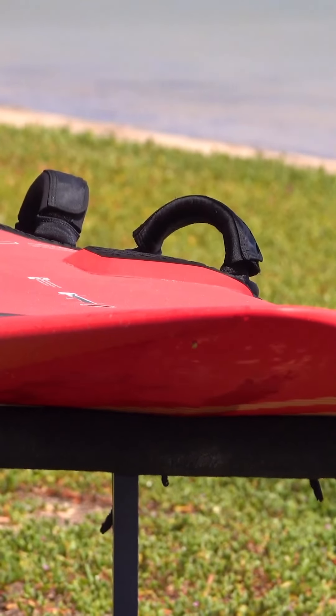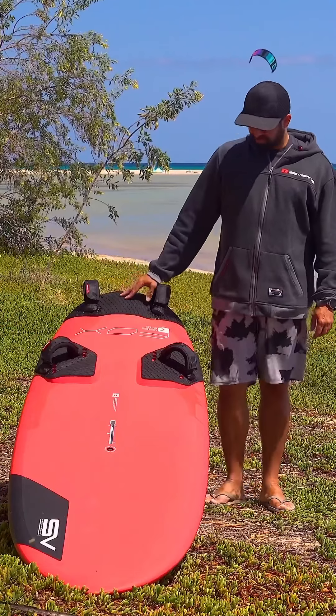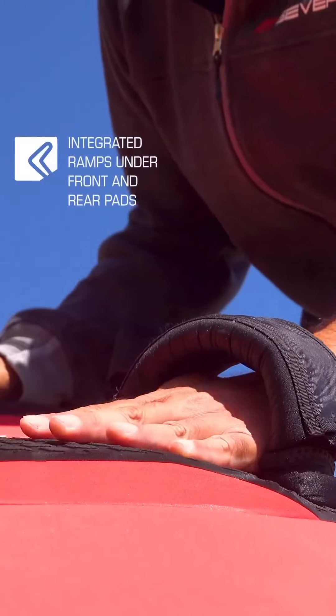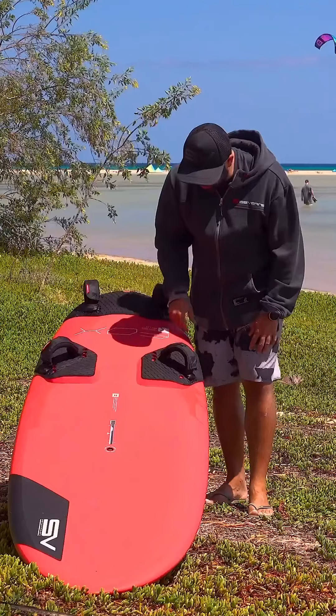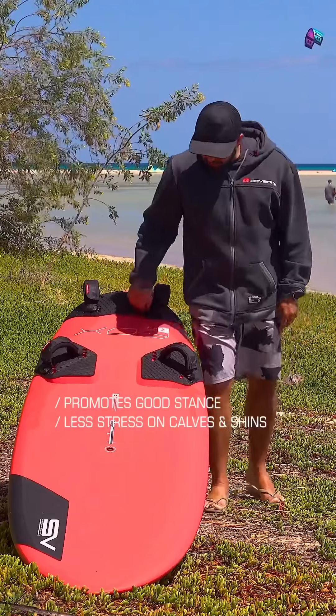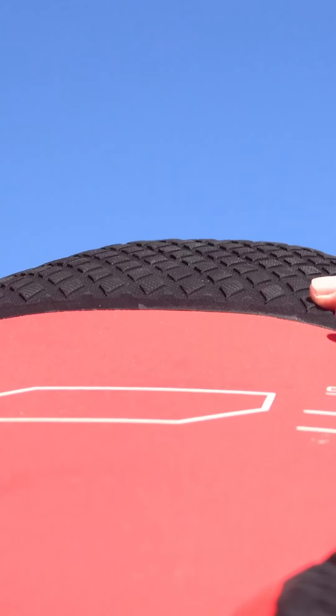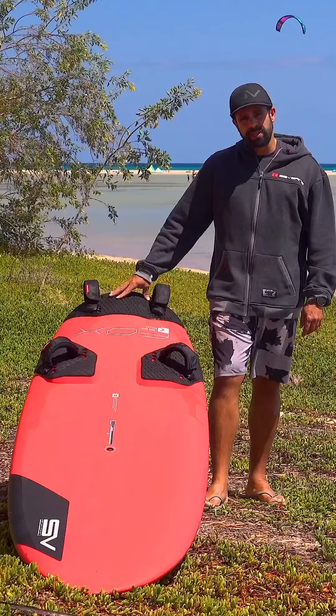And improving on the Fox platform was no easy feat. So what's new? Check out these ramps in the foot pads. You've got ramps in the front, you've got ramps in the back. In the front the ramps are integrated into the EVA foam. In the back the ramps are integrated into the deck shape.